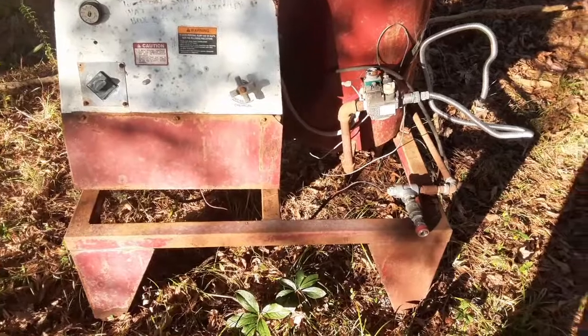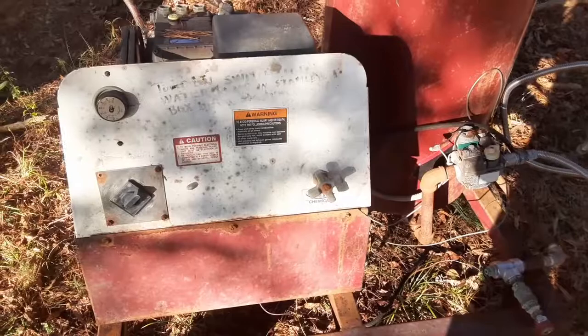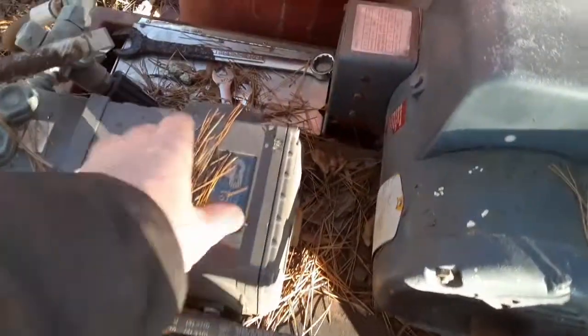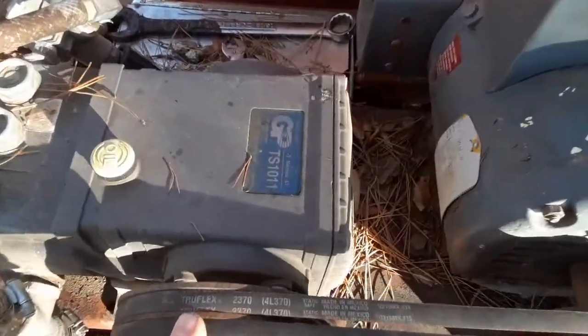For my pressure washer pump, I've got this old industrial pressure washer that I bought at an auction. It's got a three horsepower motor and an eight gallon per minute pressure washer head. I can belt drive it directly off the front of the engine.